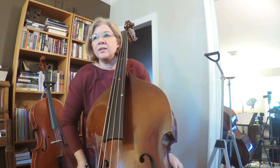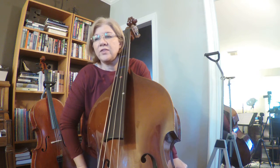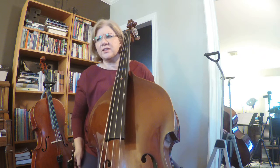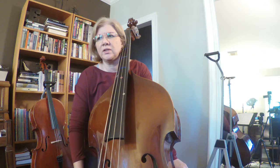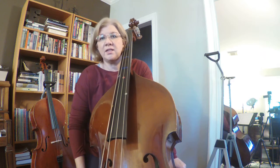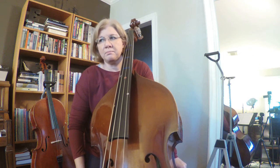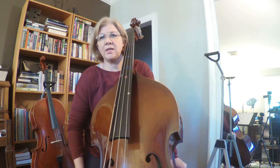Alright. We're going to do playing C Natural. Let's go ahead and say the note names, and then we'll talk about the fingering. So we have G, A, B, C, D, D, C, B, C, D, B, B.